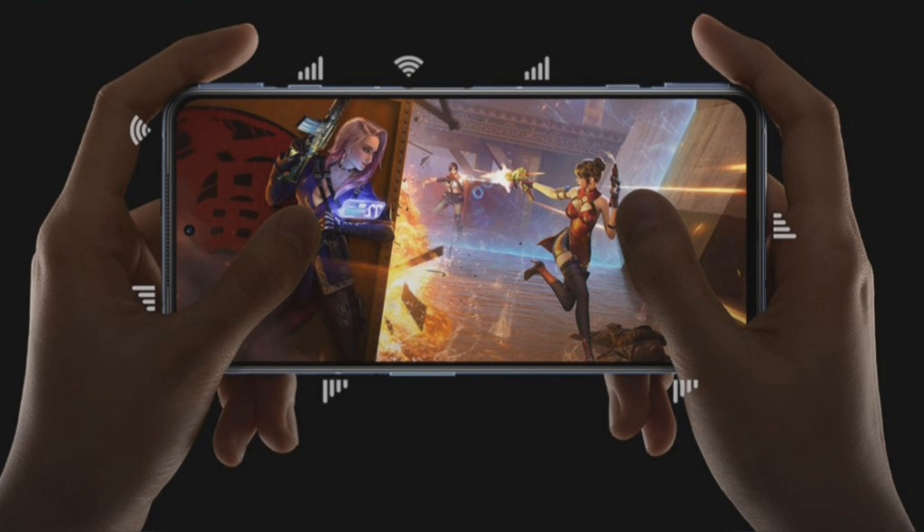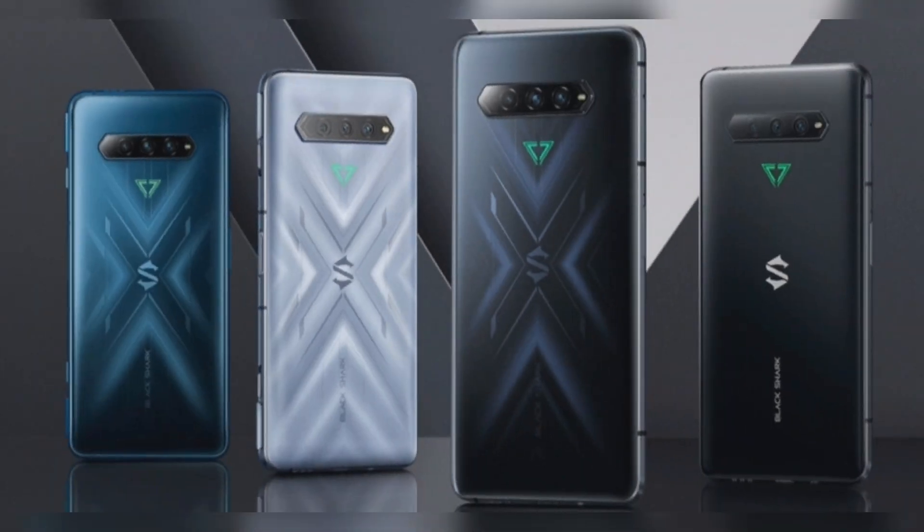Black Shark just announced the Black Shark 4 and Black Shark 4 Pro smartphones in China. The Black Shark 4 series features a 6.67-inch FHD+ AMOLED display with a 144Hz refresh rate and a multi-finger touch sampling rate of 720Hz, with an 8.3ms multi-finger touch response time delay.